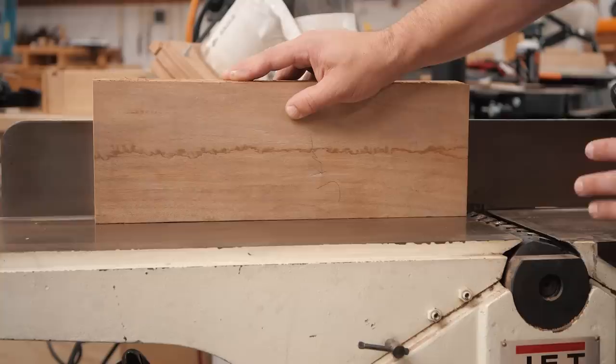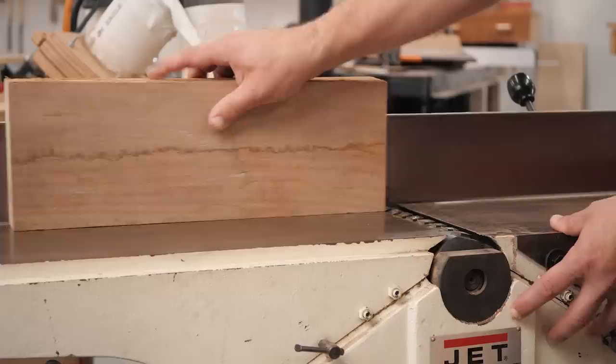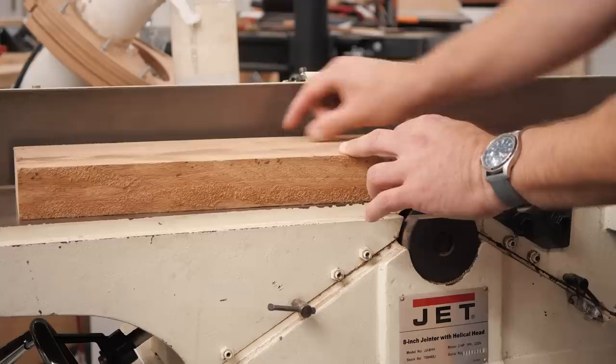We've removed the rabbiting ledge, which is something you wouldn't normally do, and we've removed the guard for the demonstration. But if you had a board that was wider than your jointer, you could remove this rabbiting ledge — you can see this drop right here — so you can joint it flat leaving the same overhang. Then you can put a piece of plywood, which you know is flat, underneath your board and run it through your planer. That'll give you a whole flat top. When you flip it over, you can just plane off that small rabbit until you get down to your regular board, and that'll give you a flat edge.